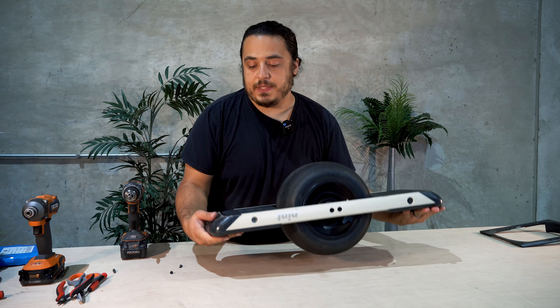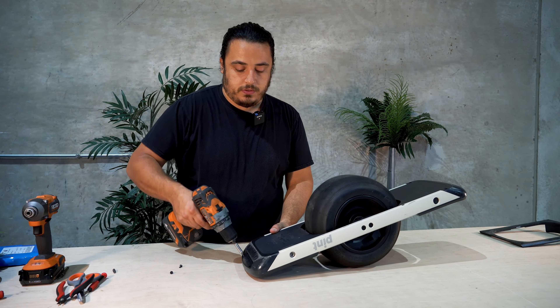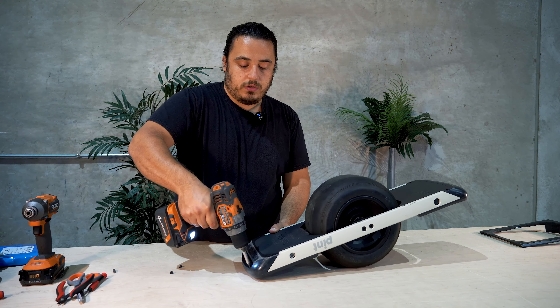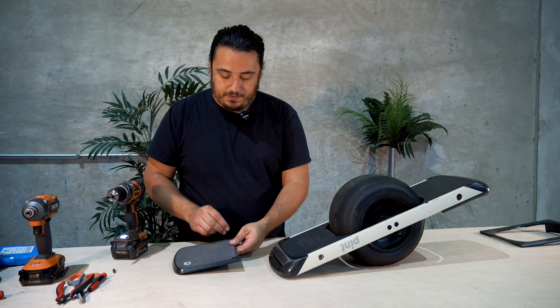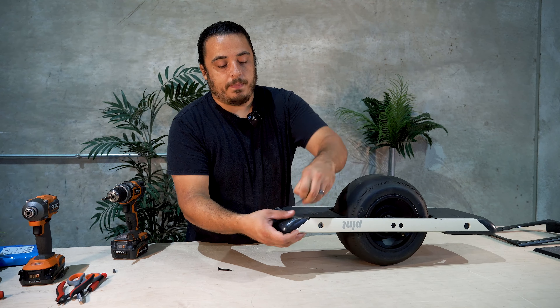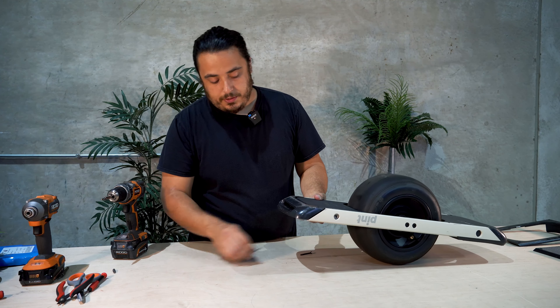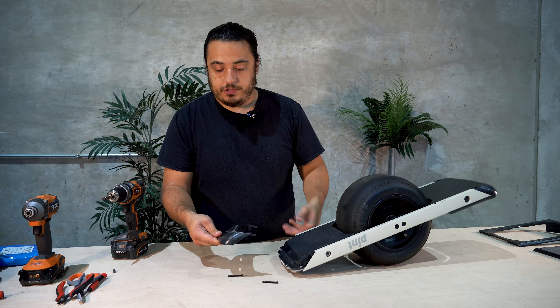We're going to flip it upside down and take four screws out. These two screws came off the front, so we're going to put them right back on the front and put it all the way off to the side. Now we can take the rear bumper off — you just pull out the two long screws after you unscrew them and then pull the part straight back. And now you should be left with something like this.